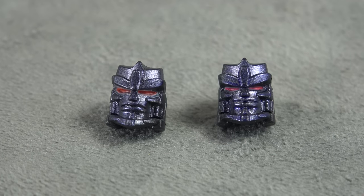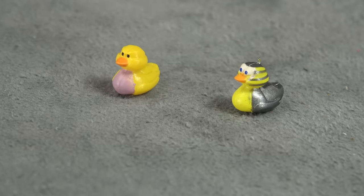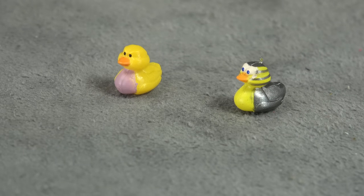He gets two additional heads, but the difference in expression is very subtle. The one we saw in the opening footage has a bit of a smirk, the next one is maybe a bit less of a smirk, and then there's a more stoic face. Three options is great — I just wish the expressions were a bit more diverse.